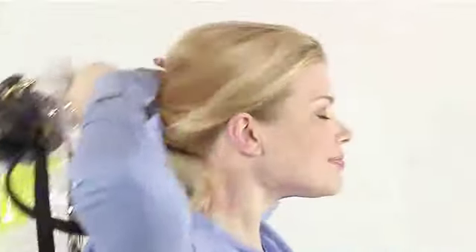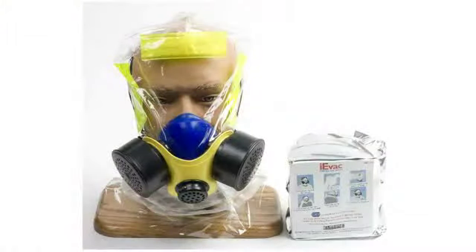Pull the iEVac over your head. After use, dispose of the iEVac in accordance with the recommended procedures or any applicable regulations.